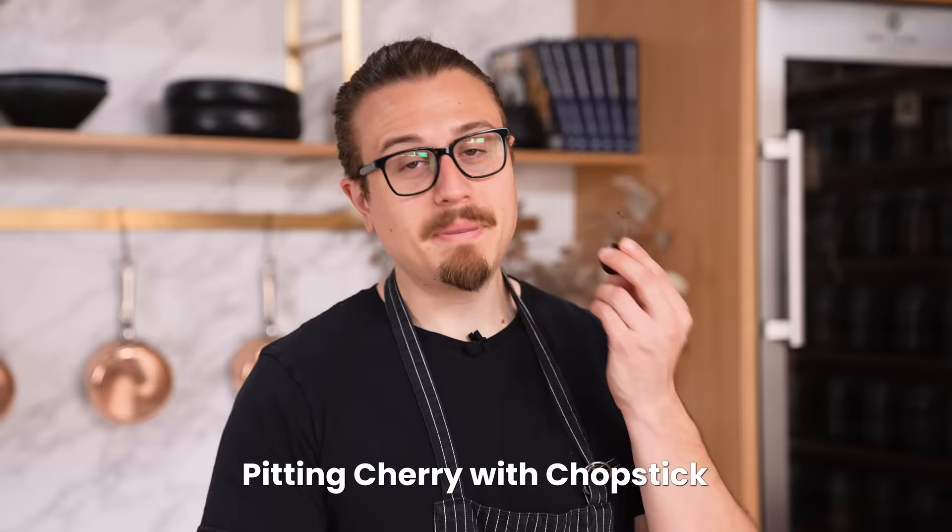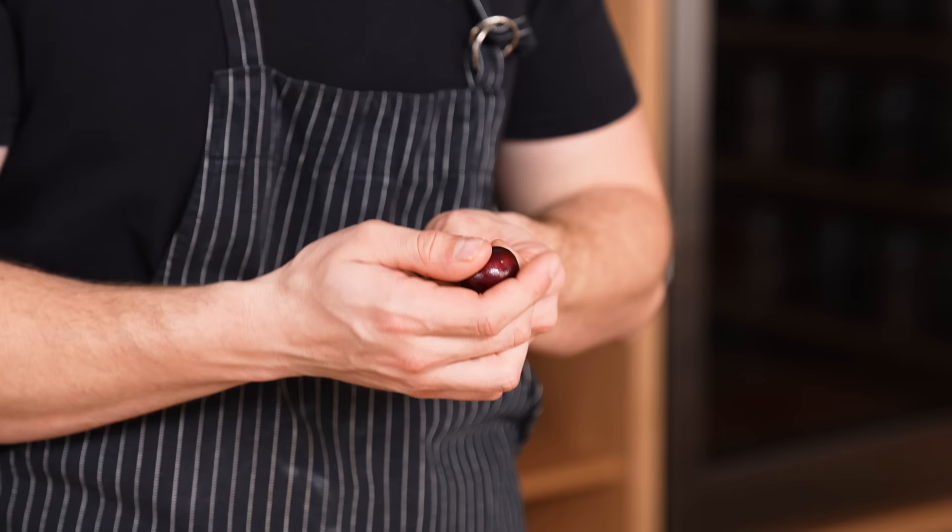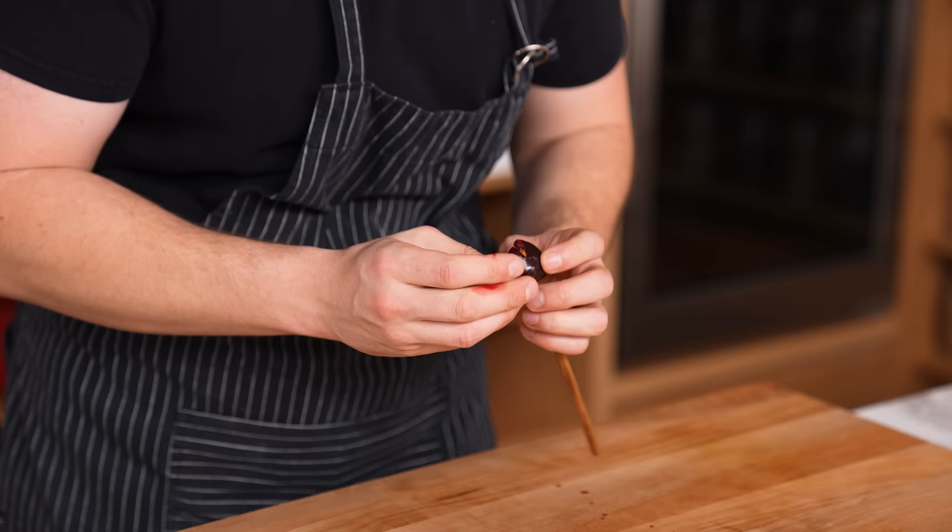Pitting a cherry with a chopstick. I'm skeptical — I don't like single-use tools, but a cherry pitter is useful. Stem off, then supposedly you just press the chopstick through the center. The pit did not come out at all. There's no further testing needed — that did not work.